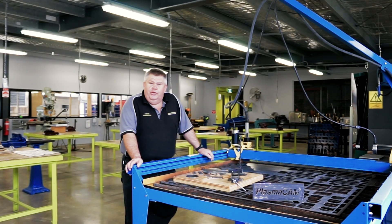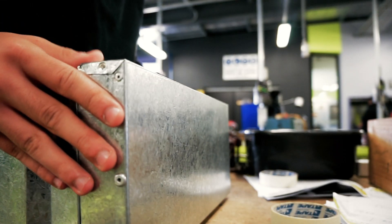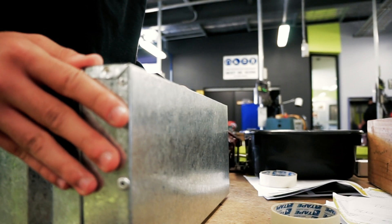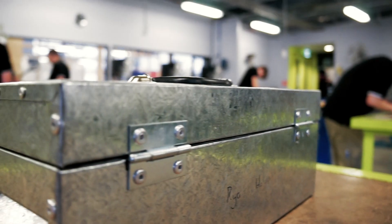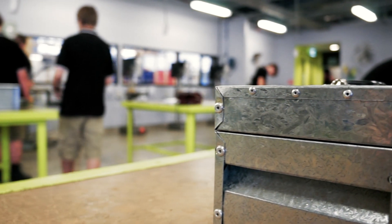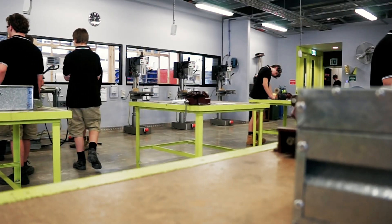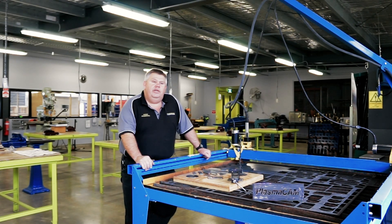The educational value the students get from this includes a lot of employability skills. They can take skills acquired in the workshop — such as using modern CAD/CAM software like Fusion 360 and integrating that with the PlasmaCam design software — to produce some really intricate parts. These skills and knowledge are easily transferable to industry.